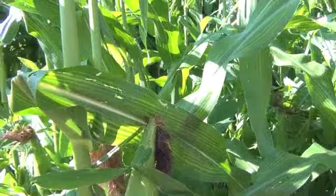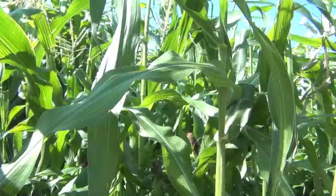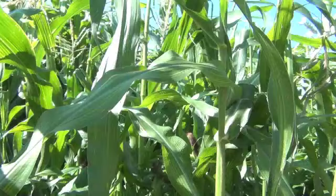Remember, don't open up every ear of corn. If you do this, you have higher chances of them drying out. Just simply spray your BT on the top and let it soak in. Using BT in your garden is a natural and safe way to take care of those pesky worms in your garden.